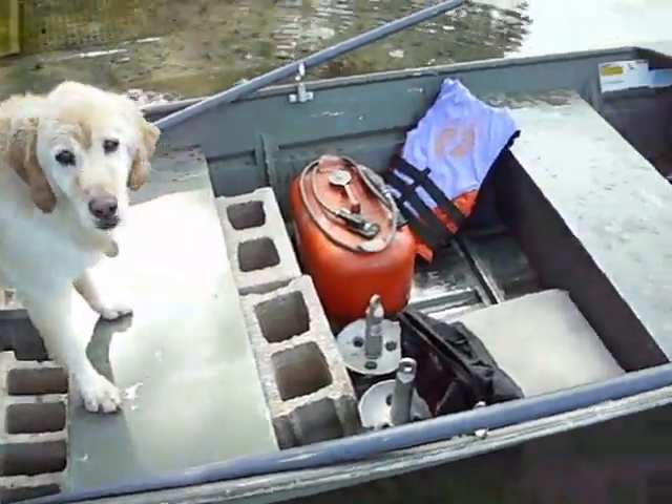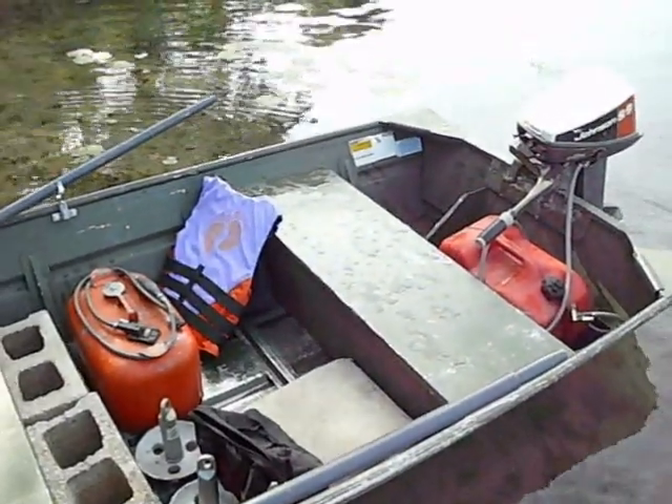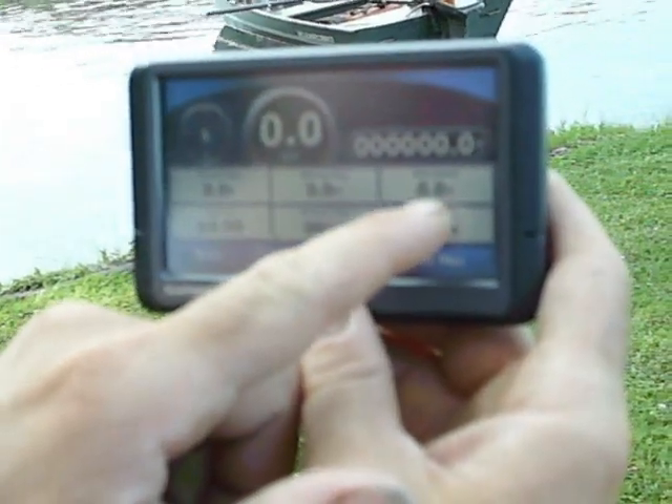As you can see, the boat is fully loaded to 540 pounds. I just reset the max speed to zero.